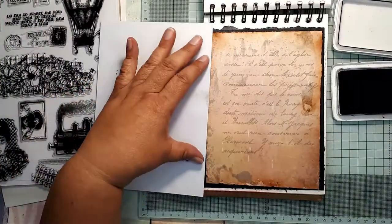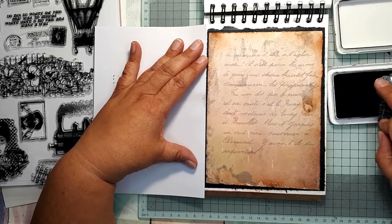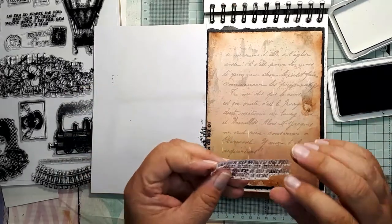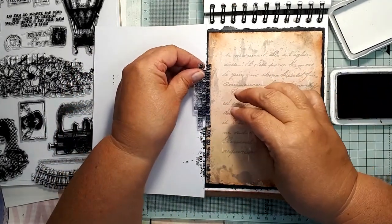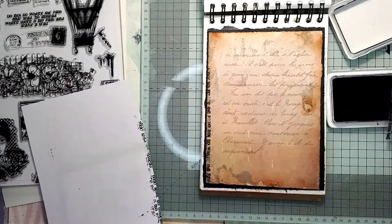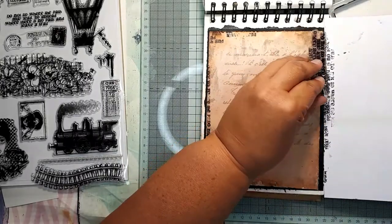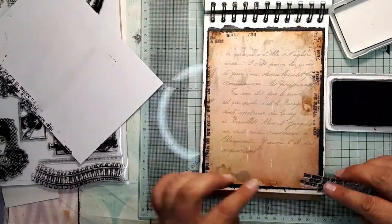Now that the second layer is glued on, I wanted to make a border to emphasize the edge of the page. I chose one of the text stamps, but I won't be using it for the text exactly — I will be using it as a border stamp. I am covering the white border of my art journal with a scrap piece of paper and going around the page, randomly stamping parts of this text stamp both horizontally and vertically. I am coming deeper into the page in the corners where you will be able to see more of the text.